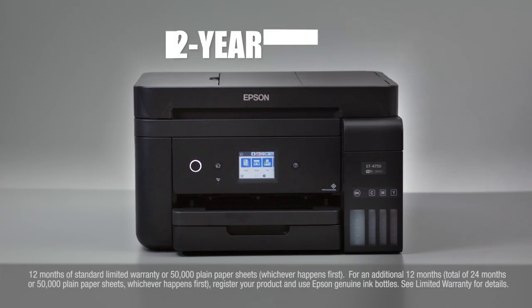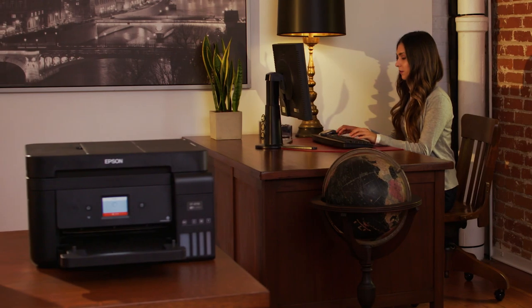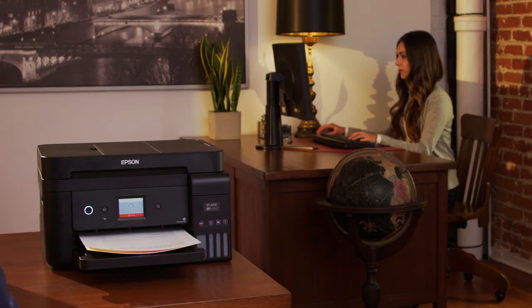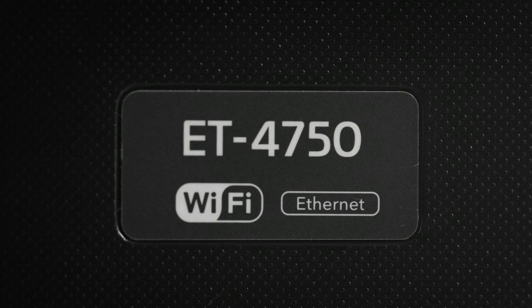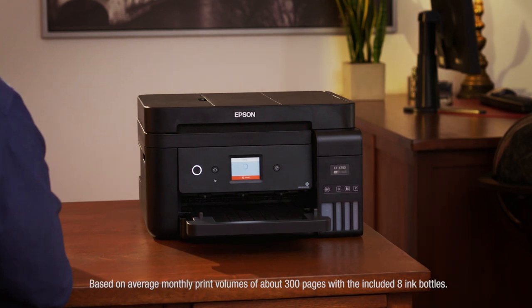For protection you can count on, a two-year limited warranty is free with registration. Enjoy the freedom to print anything you want in color without worry. The new Workforce ET4750 EcoTank All-in-One — only from Epson. It's an unbeatable combination of value and convenience.